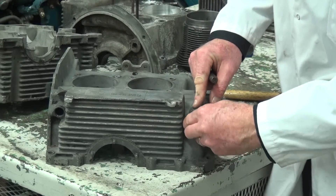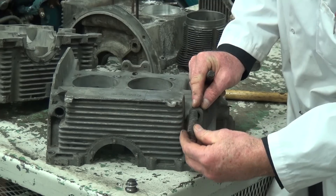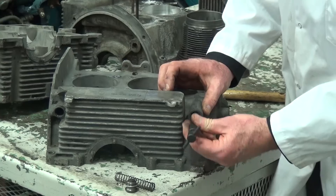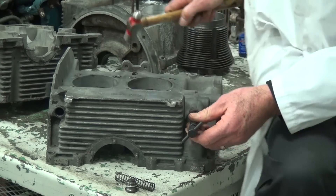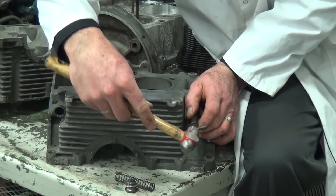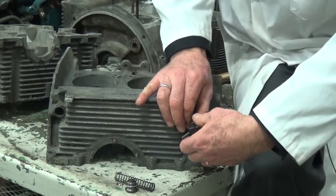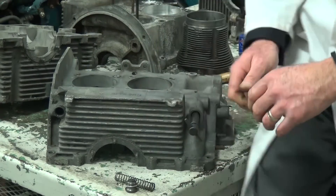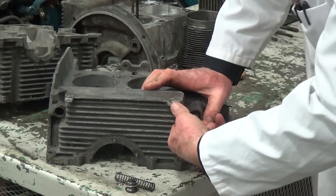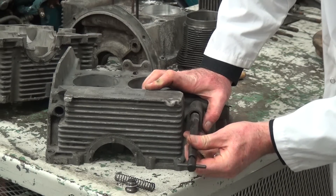We're going to continue on with the one at the front of the engine — the second piston for control. This one has a fairly long spring. Again, we're just going to take the tool, put it up inside the bore, use the hammer to tap it into the piston until you can hear it bottom. Then expand the collar on the tool to bite into the piston — and this one is coming out a lot easier. We can pull the piston out.